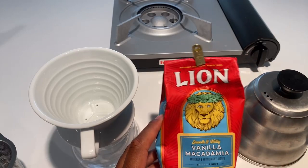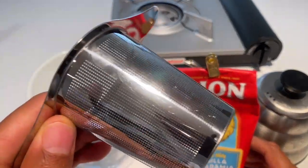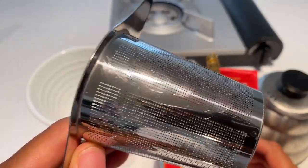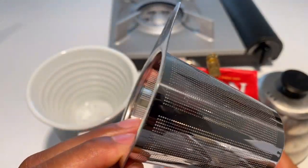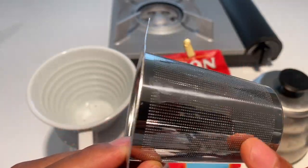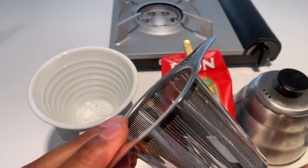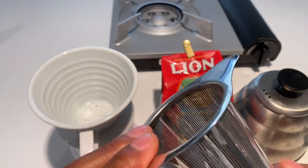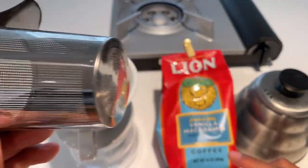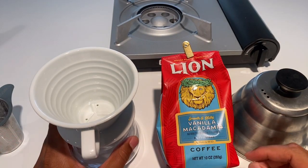I'm going to be using the Lion Coffee with the Kalita filters, but I'm also going to be using this quick mesh filter. It's a little bit different but does a really good job — there's a fine mesh that protects the coffee from seeping through. Some people don't always drink all the way to the bottom to get that grit, so we'll go over that.